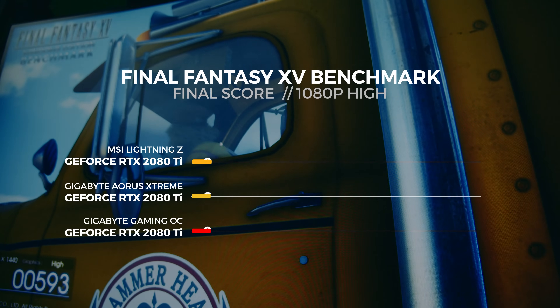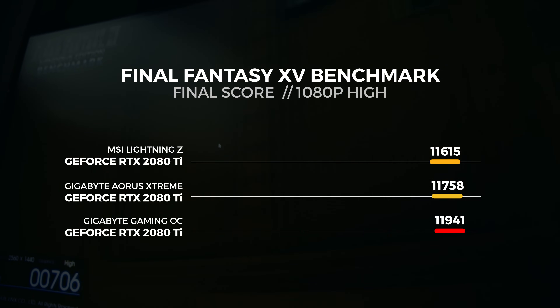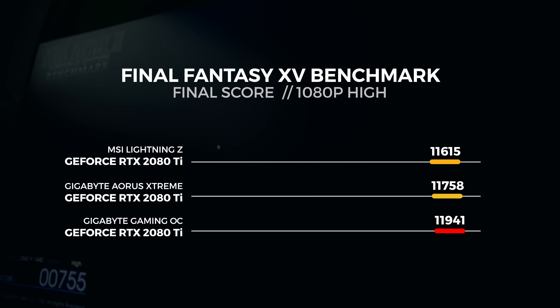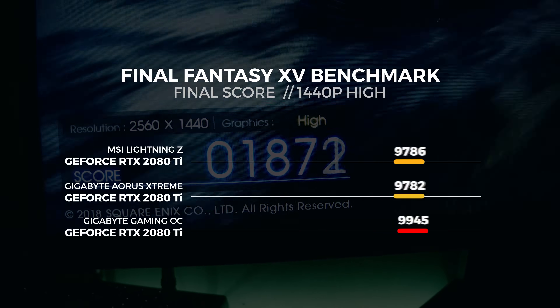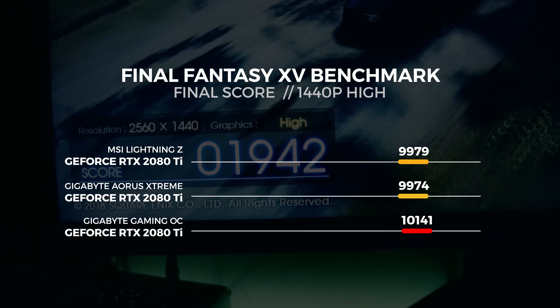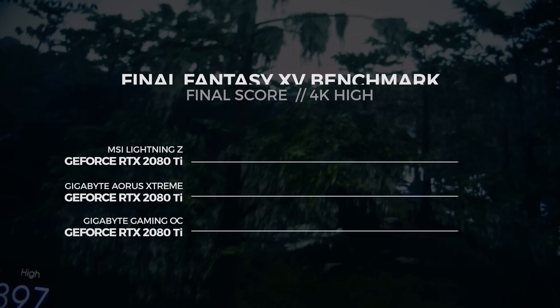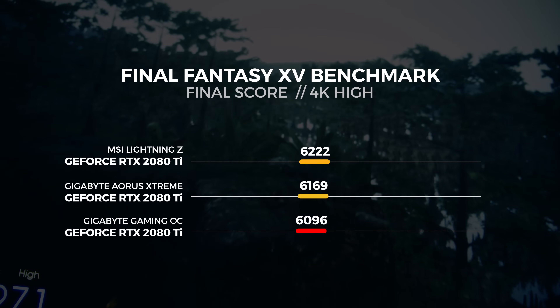The last batch of tests is with the Final Fantasy XV benchmarking tool. This is an updated version of the tool that includes DLSS and a few more optimizations to make it a far more accurate benchmarking tool. For the 1080p test, we saw the Lightning Z render a total of 11,615 frames. For the 1440p test, we saw the Lightning Z render a total of 9,979 frames. For the 4K test, we saw the Lightning Z render a total of 6,222 frames.